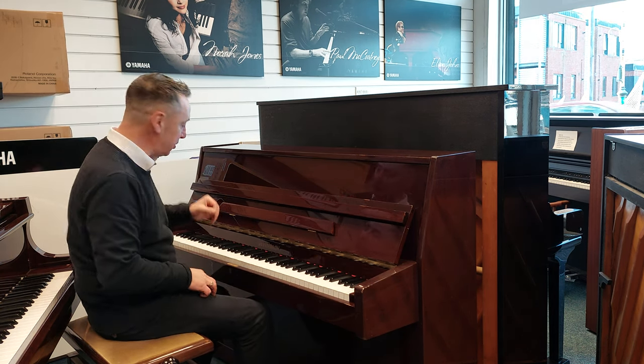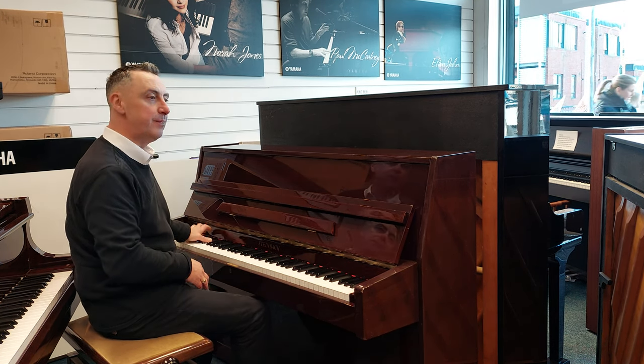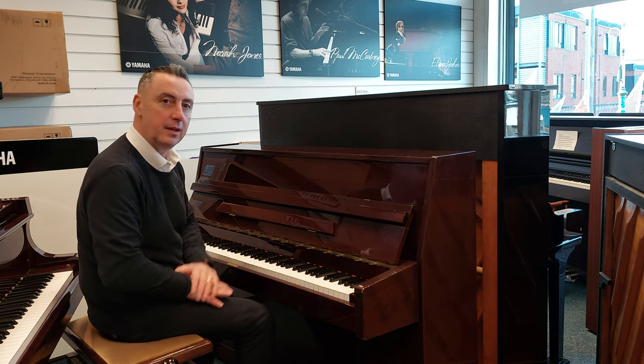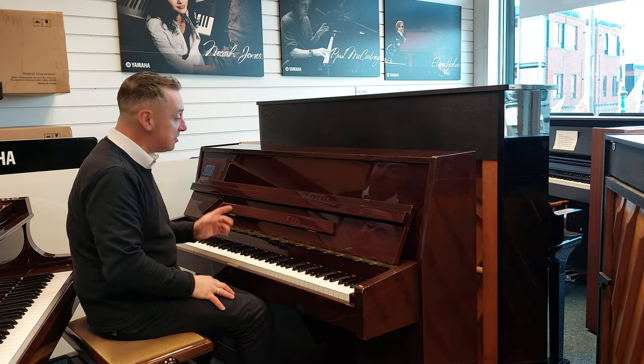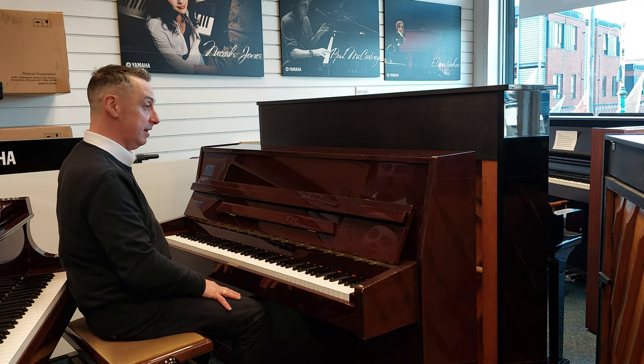Just to give you an idea of the tone, I'll press a couple of bass notes and a couple of chords just to hear. So here's an E flat. It has a surprising lot of depth actually for the size of the piano — just under 8 centimetres. It's really good.